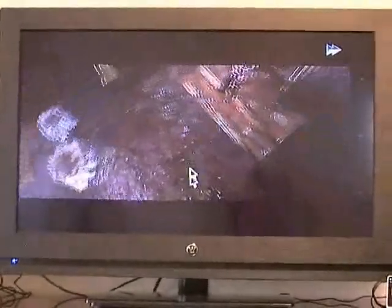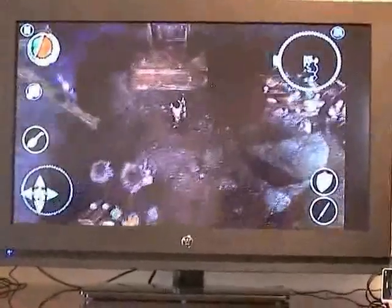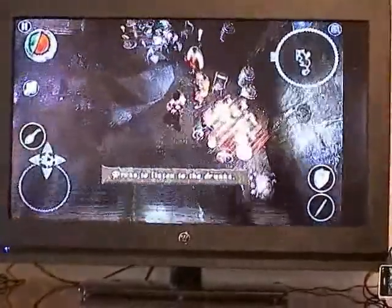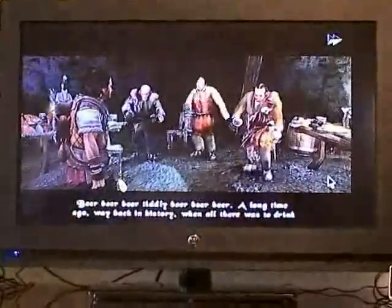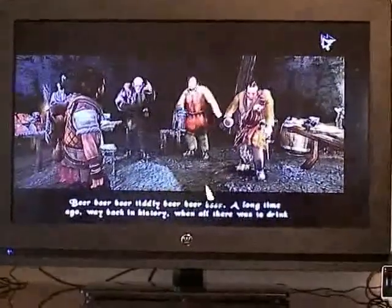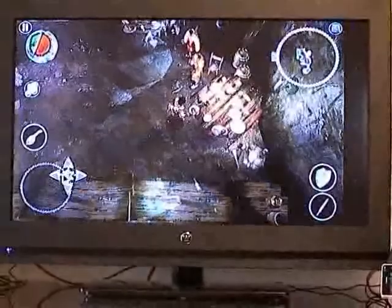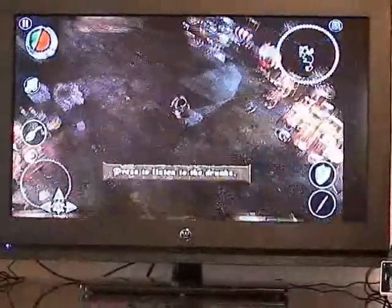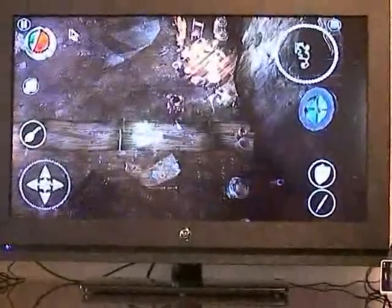I can control the player using the mouse — move him around. The graphics are pretty smooth and pretty detailed. I'm very surprised by this, but it's pretty cool. As you can see, there's hardly any lag and some of the graphics run very smooth. I just wanted to show you that I can actually play real games on this phone.